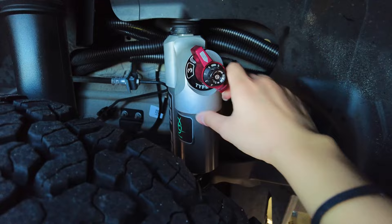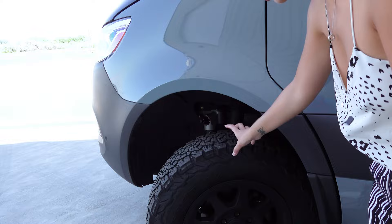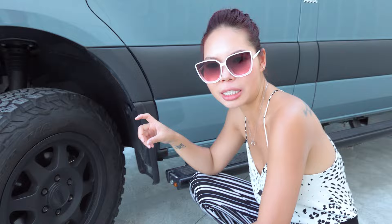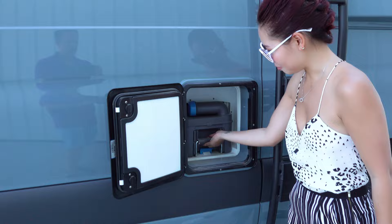It handles washboard roads really well as you can see in my previous video, and it keeps you from having to air down. These are KO2 tires — they come standard with the van. This is the Mondo Wheel wheel expansion so you can run bigger tires. When we got the suspension, it gave us a two-inch lift to the whole van, so you have more clearance.